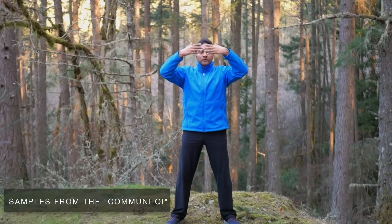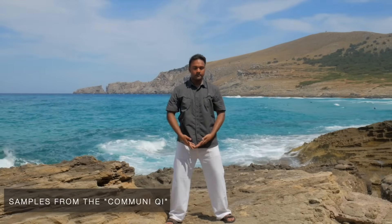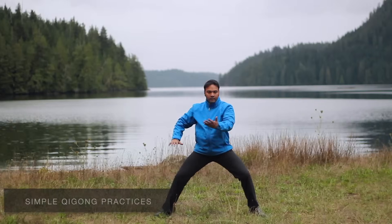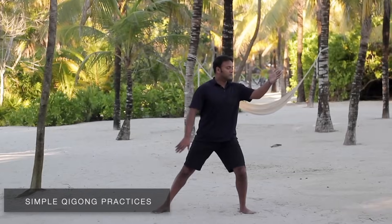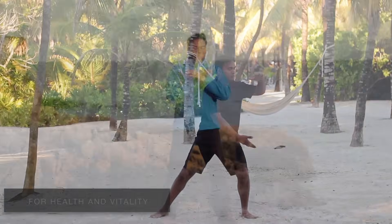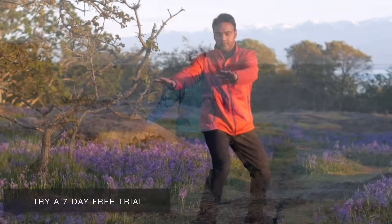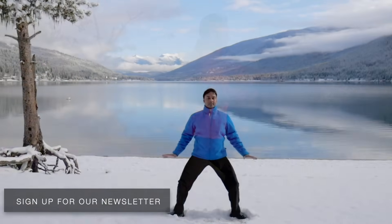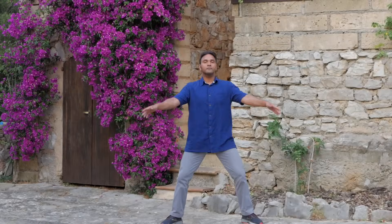If you've enjoyed this style of Qigong, please come join the community for a wide variety of Qigong routines that's ideal for beginners or if you already have some experience. The community has convenient simple Qigong practices that are safe, gentle and effective to help you feel healthy and full of vitality. Come join us today. If you haven't already, be sure to sign up for our newsletter in the link below so we can notify you when we release new YouTube videos. Thanks for watching and we'll see you soon.